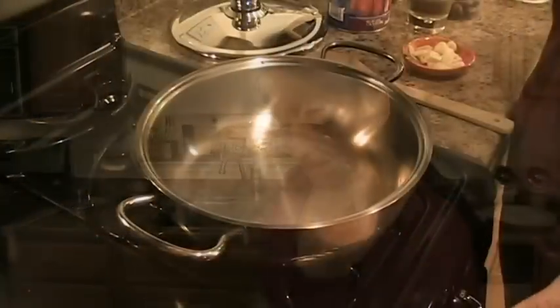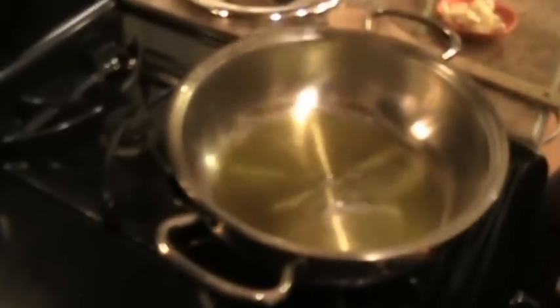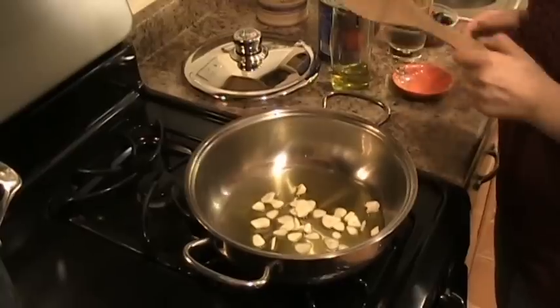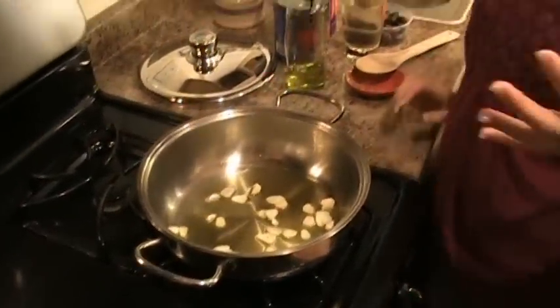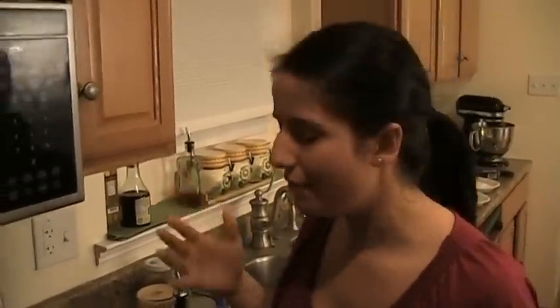Now we're going to go to the stove and start making the sauce. I have a pan preheating at medium-high heat. I'm going to drizzle in two to three tablespoons of extra virgin olive oil, adding in my garlic that I've sliced thinly. Chicken parm — it's the kind of dish that you've had at least once if you've gone to an Italian restaurant. It's like your basic go-to Italian meal. That and lasagna.